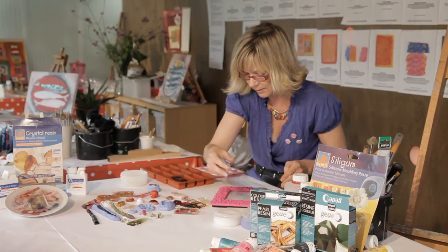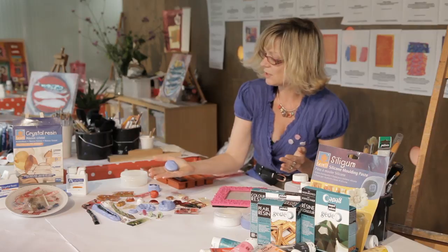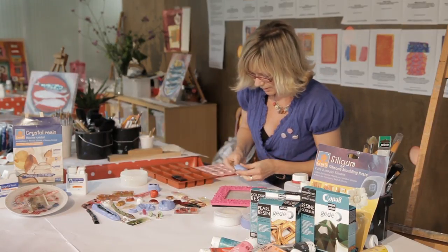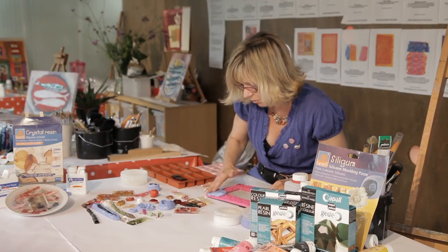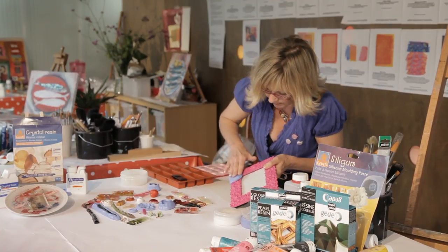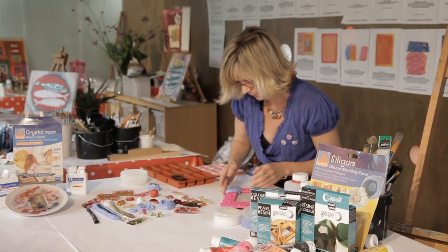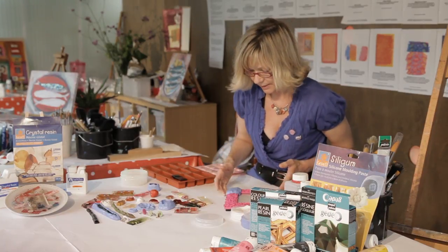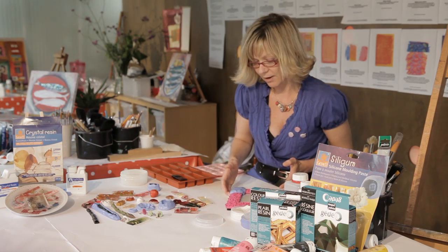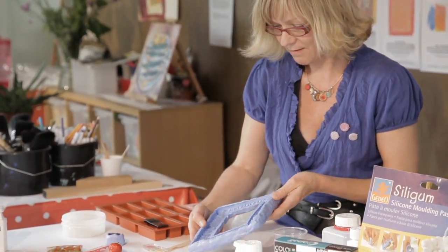I'm just going to put those to one side. Now we've got a solid light blue colour and I'm just going to start on one corner, pressing it on with my hands and going round the edge slightly, adding more silicone all the way round. And that's our mould done — how brilliant is that? I love it.